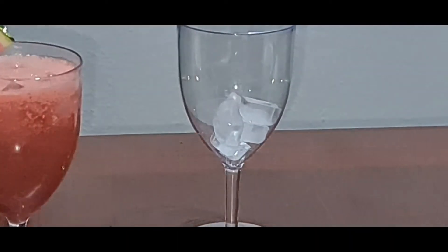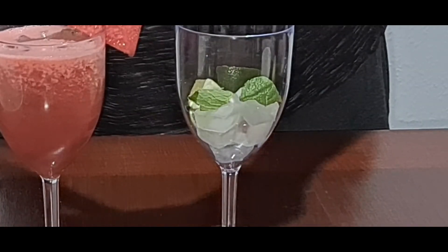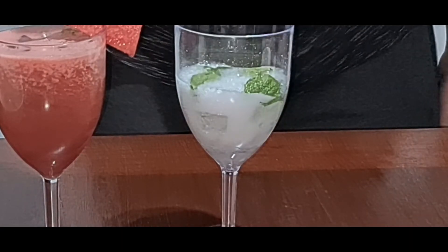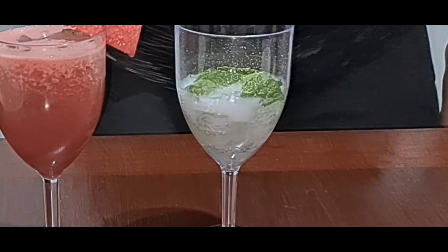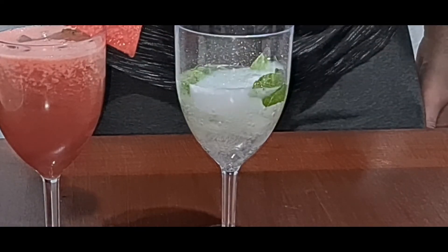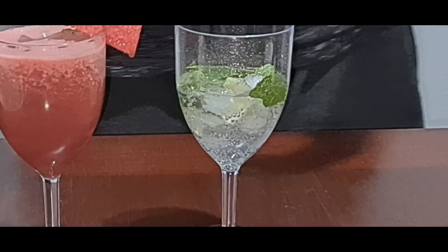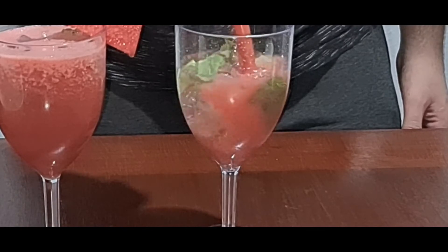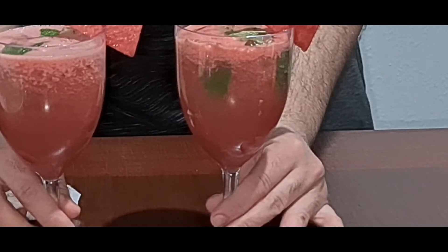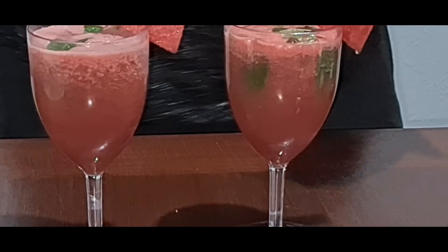Some ice cubes, some lime, some mint leaves, some more 7Up, and the last bit — watermelon lemonade is ready!